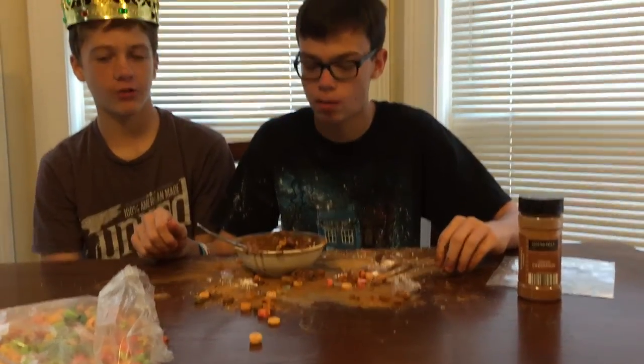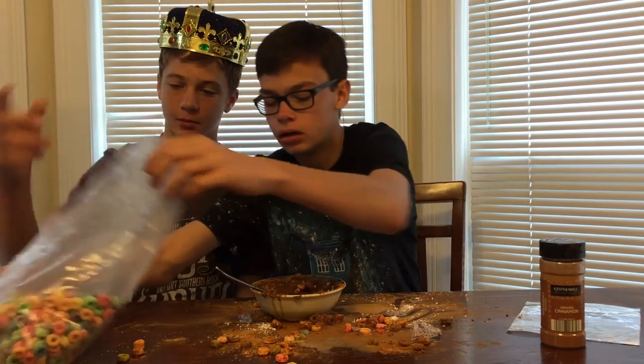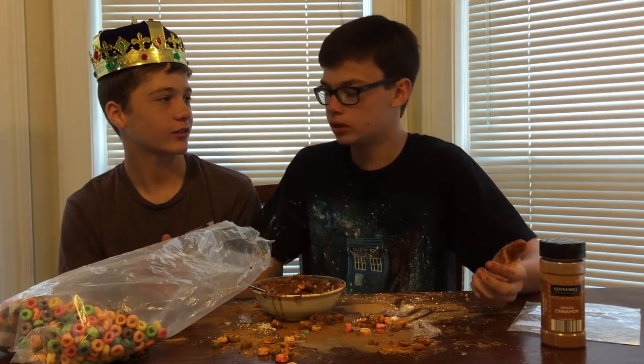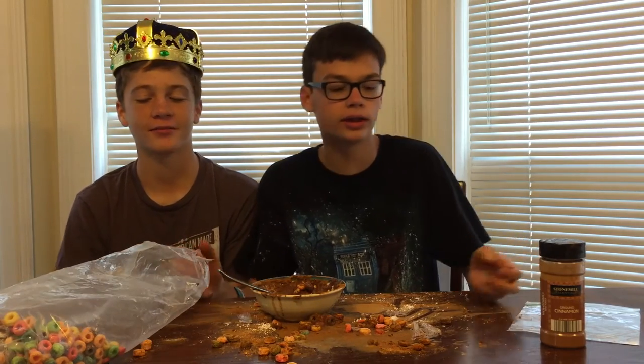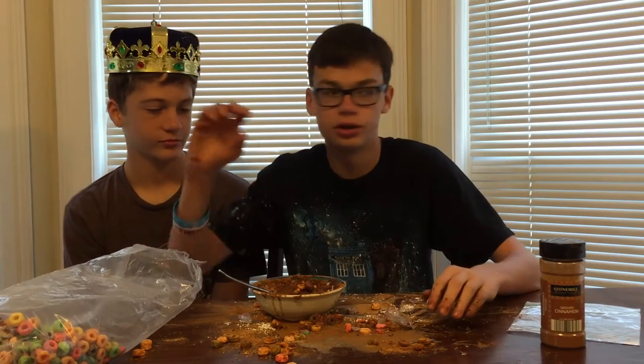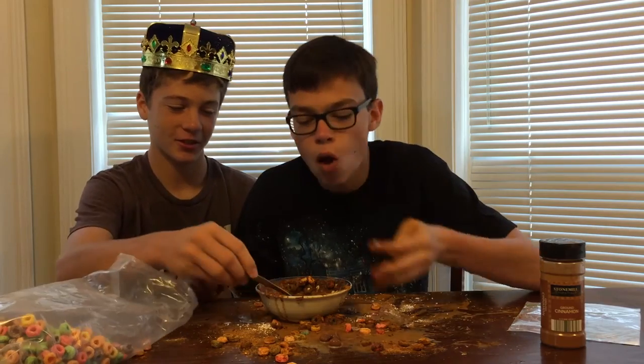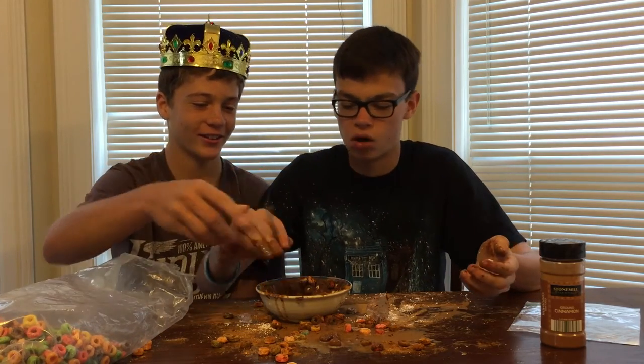Is there any other way to make cereal? Nope. Why couldn't we just put this in some milk? That's so complicated, dude. You don't even understand. You know how hard that is? You'll slip and your milk will hit the ground, and then your cereal will fall in, and then it'll just go like that. This looks so good, guys. Look at the chocolate.